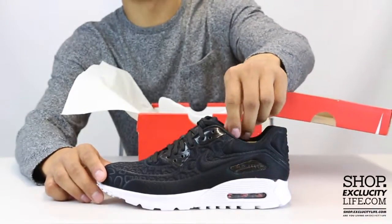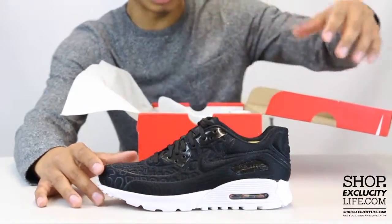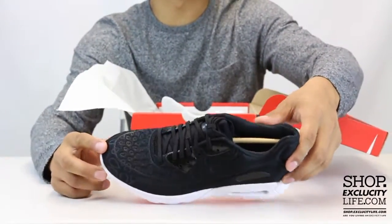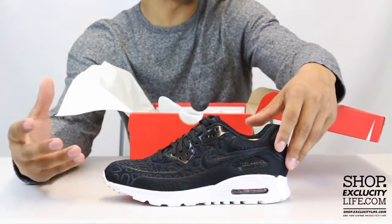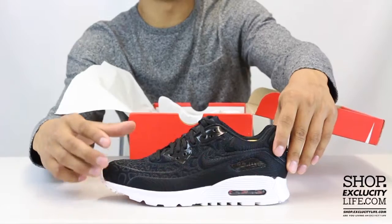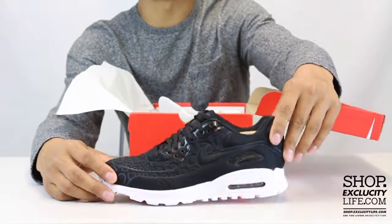The upper part of the sneaker features this soft material that kind of conforms to your foot, which is called the plush material. It allows the shoe to make some cool designs on the upper, and also a practically seamless one-piece upper, so it's also super lightweight. Let's start by reviewing.